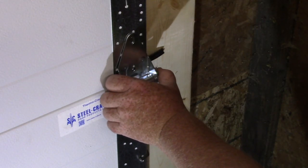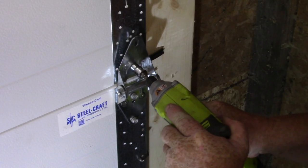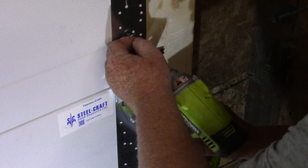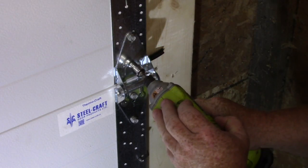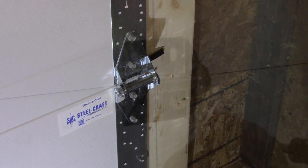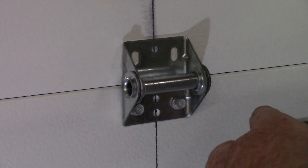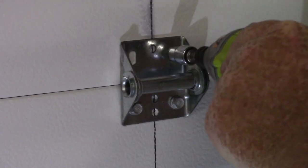Line it up to the set of holes that it lines up with — there we go, nice. We're going to do all of these, centering them as much as possible on both sides. Now I'm going to use a set of side cutters to trim the weatherstripping because it's too long — I'll leave it out about a quarter inch and cut off all the pieces.